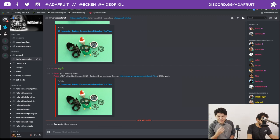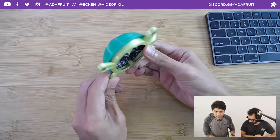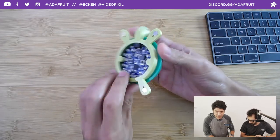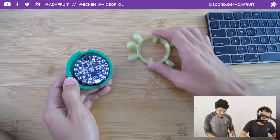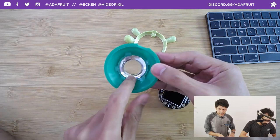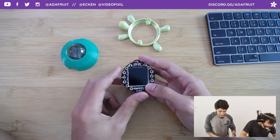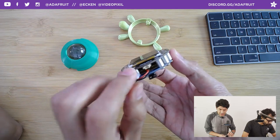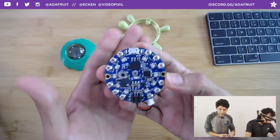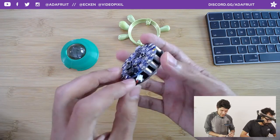Let's jump into this week's super awesome project. So heading over to the overhead camera — you might have seen this before. It's a 3D printed turtle! It's a little snap-fit enclosure for the Circuit Playground Bluefruit and the TFT Gizmo. We've got this really nice lens here and it's really easy to take apart. There's a little turtle body and a shell that houses this nice lens, which magnifies the display.